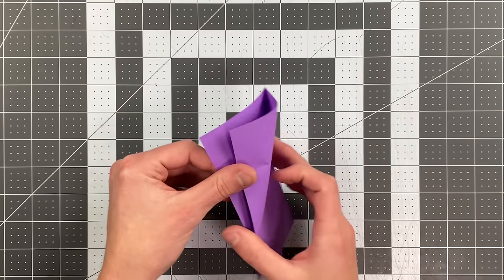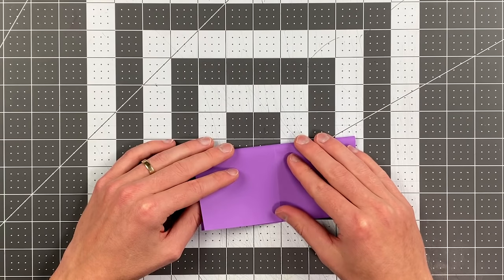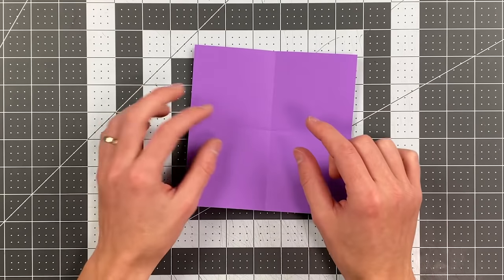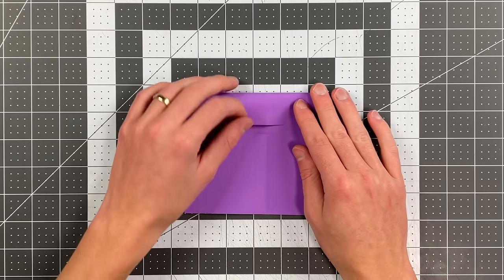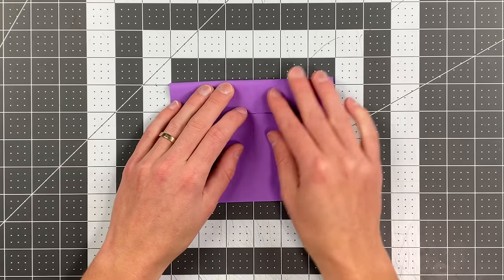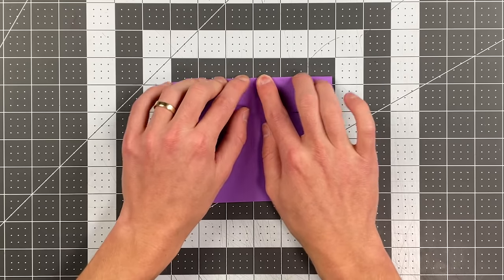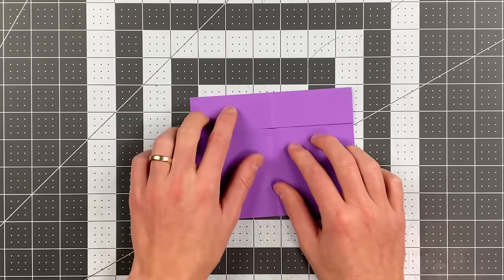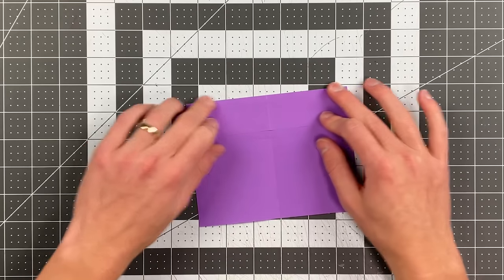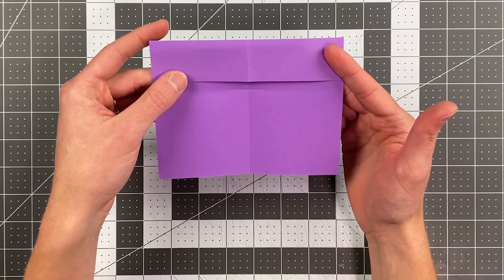Then open your paper up and fold your top edge to the bottom edge, but just make a little pinch crease — you just want to be able to easily identify where the center of your paper is. Now fold the top edge down and leave a little bit of a gap between this edge and the center crease. The size of that gap will change based on the size of the square you're using, but we're not making a specific measurement here because a wide range works. As long as it looks something like that, you are in good shape.